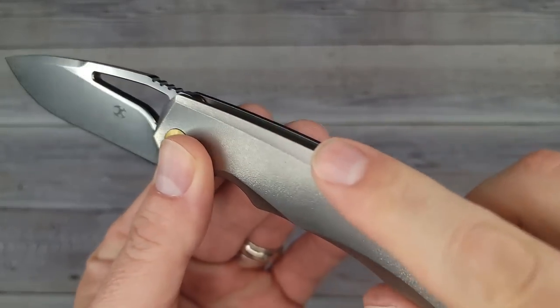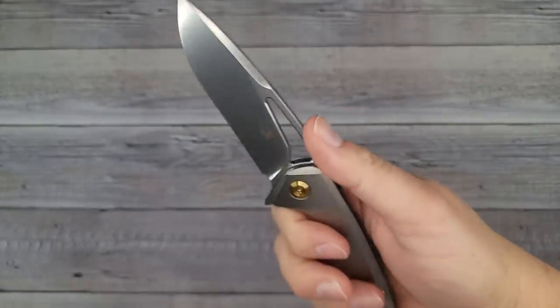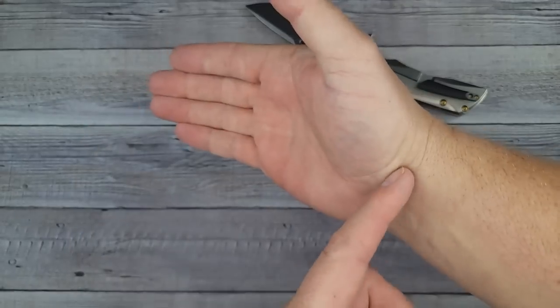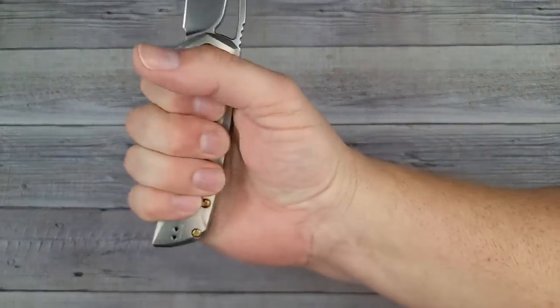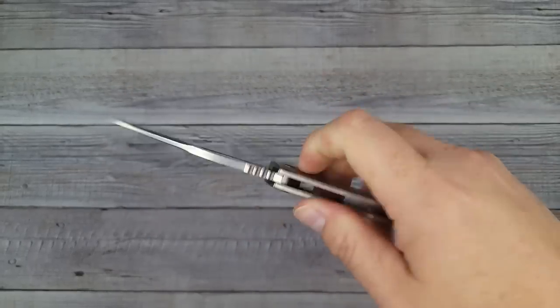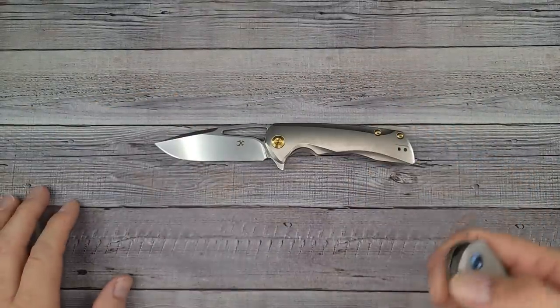The ergonomics on this one are fantastic — I have no hot spots at all. They take the edges off; you can see they chamfer the edges of the titanium up there. This is a lightweight knife, it is a full-size knife. For quick reference, my hand is four inches from here to here, three and a half from here to here, and from the bottom of my palm to the tip of my middle finger is seven and a quarter. Giving it a little bit of the bee squeeze — it is so nice.